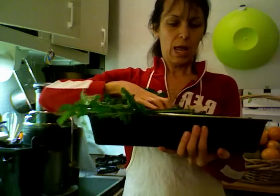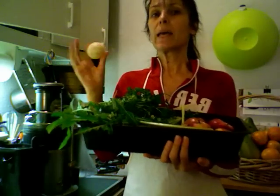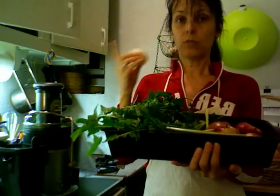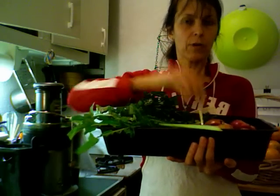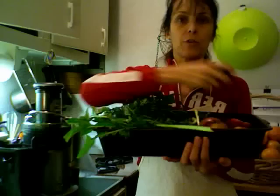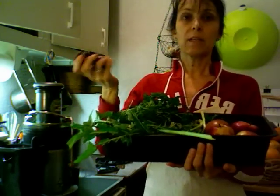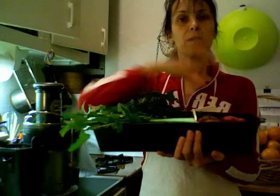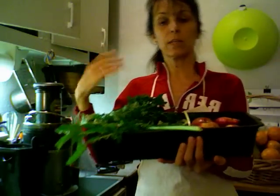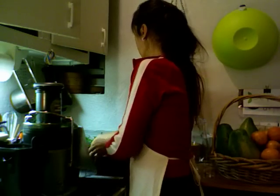Then I have a little lemon that I've peeled because you can leave the peel if the lemon is organic — no problem — but it will give a very strong lemony taste since all the essential oils are in the peel. I don't want it too strong so I peeled it. A little bit of ginger, a couple of beets — you can buy beets with leaves and add those to the juice too, that's excellent. And then some red delicious apples, because I like the juice to be balanced between sweetness and bitterness.